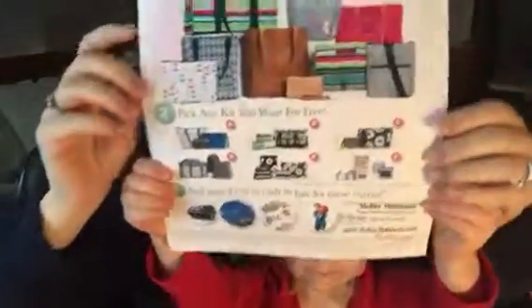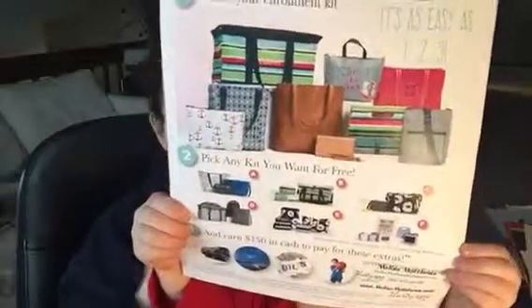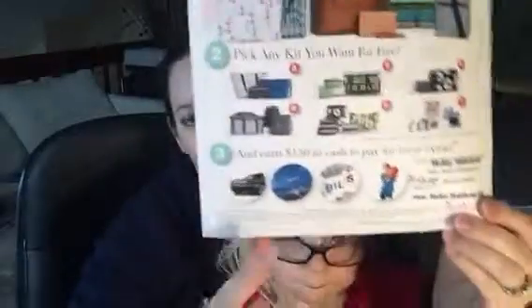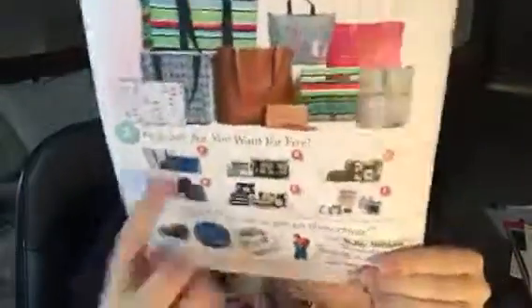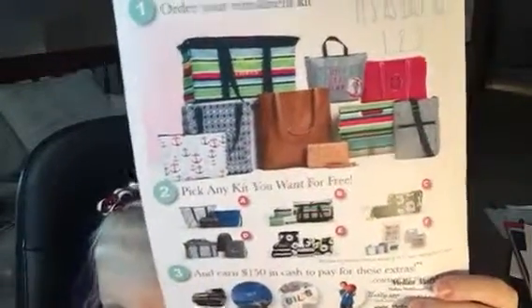And then on the other side — I'm going to hold this one up — this is a flyer that I believe Sabrina Hayes has made on her page, and I will definitely try to post this. It's as easy as one, two, and three. It gives you ideas on what you would use that $150 for. So this might be where I say something about the average party earning you one of these.